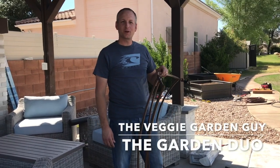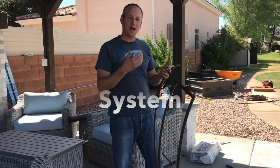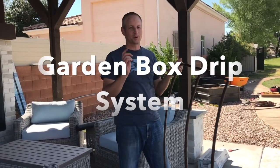Hey everybody, it's Seth's Veggie Garden Guy with The Garden Duo. Today I'm going to show you how you can build this really simple drip system for your garden box.